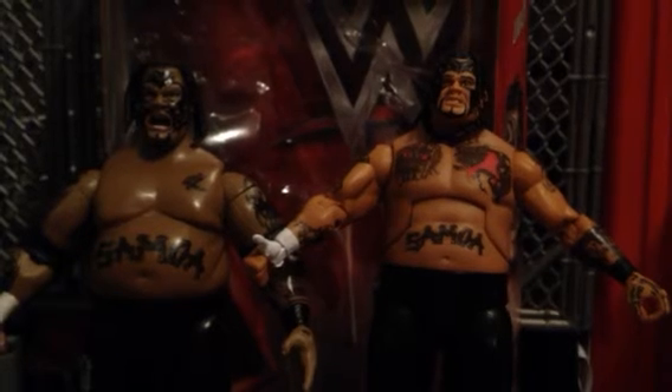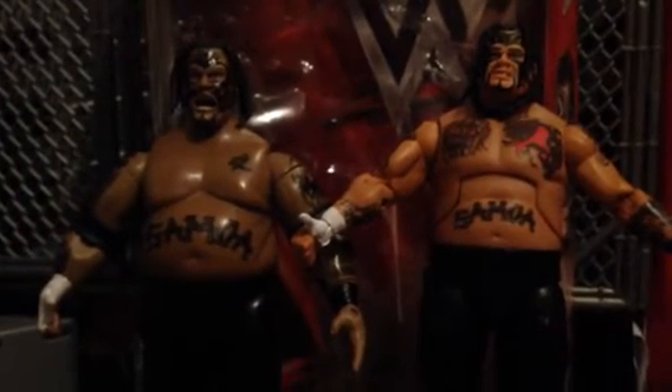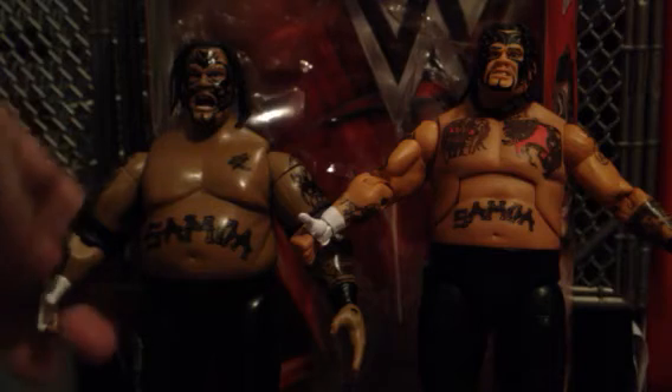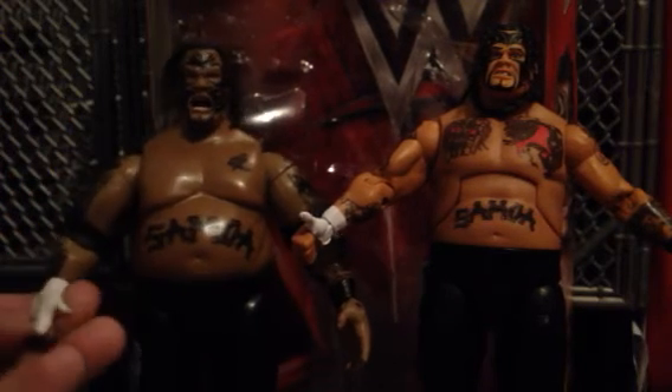So anyways, let me know in the comment section below — which figure do you think is best? The Jax Umaga or the Elite Series 40? I'm going with the Elite Series 40. But just like any other Jax figures, they do have their pros and cons. For expression, I'm going with the Jax. For likeness, detail, and skin tone, I give it to Mattel. For the thumb mold for the Samoan Spike, I give it to Jax, because they covered up his whole hand and it looks a little bit more realistic.